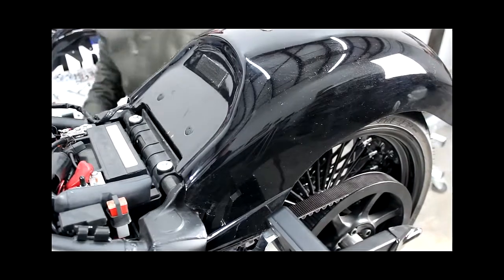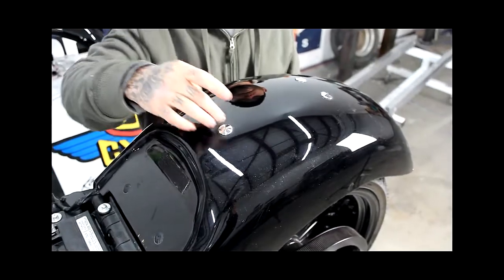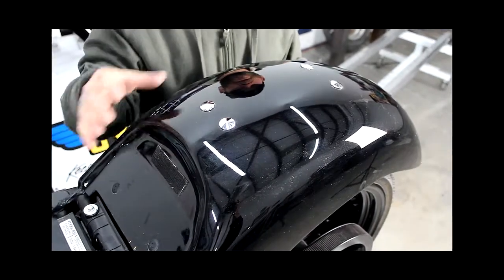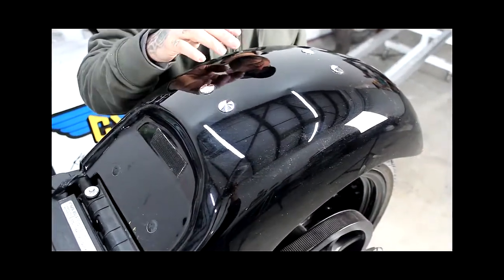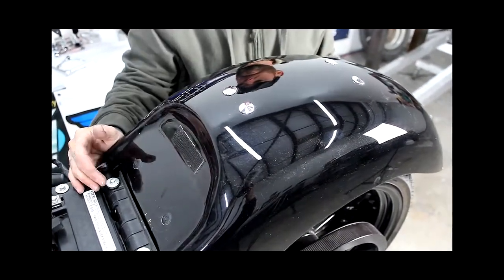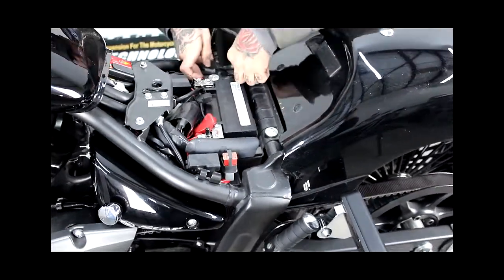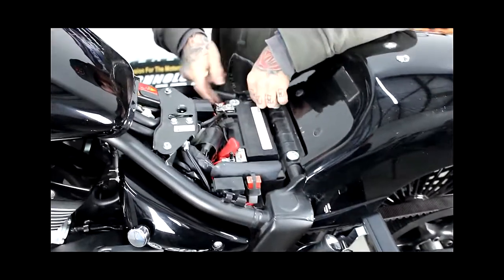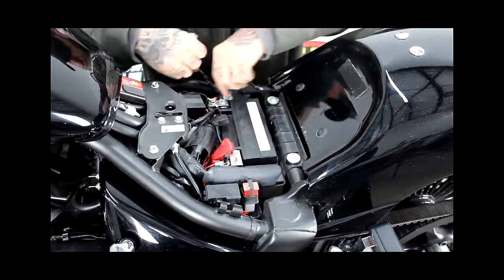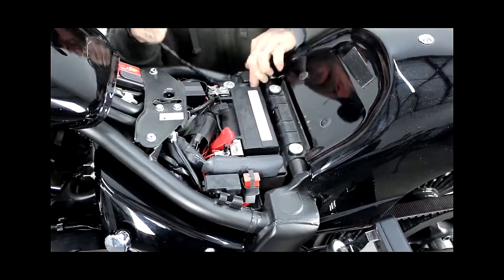You can see we've installed the chrome push plugs. Usually they'll stick in using the existing silicone that you smeared across the top of the frame rail — we put them in to cover those holes. If you're using your stock seat or any kind of passenger seat, you can utilize these holes for the mounting hardware, or you can put bolts in these holes if you think it's necessary. After that, you simply reroute your wiring the same way you pulled it out, taking it around the front of the battery and back into its plug under the left side cover.